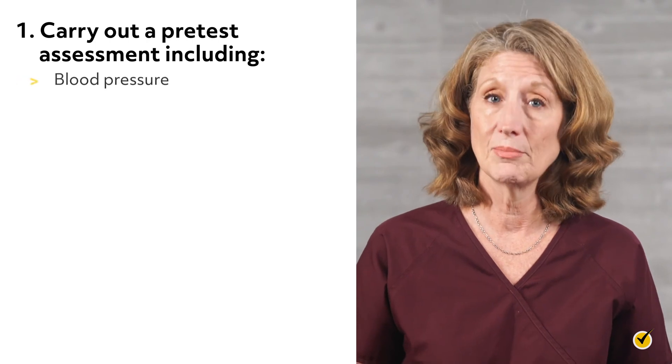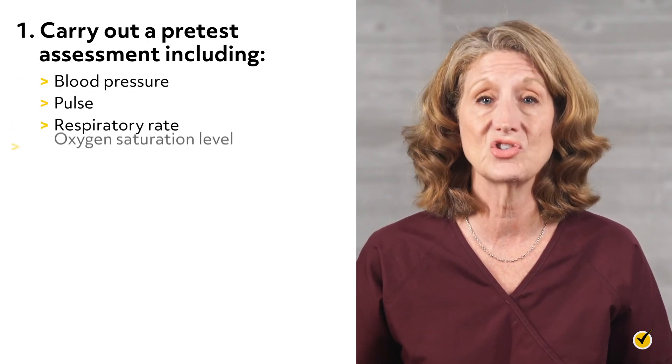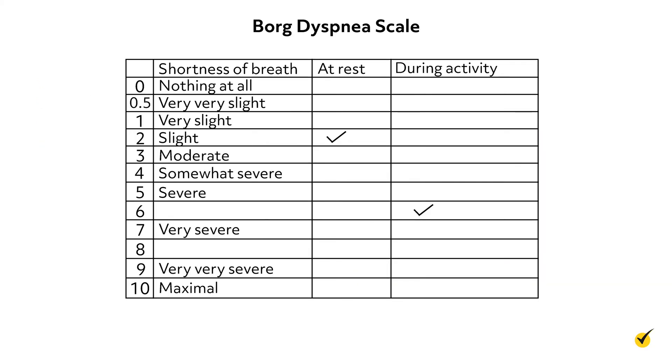It is important that examiners are trained and follow the same protocol each time with every patient so that results are consistent and reliable. Once the testing area is prepared, the first step in the procedure is to carry out a pre-test assessment, including blood pressure, pulse, respiratory rate, and oxygen saturation level. In some cases, the six-minute walk test is combined with the Borg dyspnea scale, which asks patients to assess their difficulty breathing on a scale of 0 to 10, with 0 being no breathlessness and 10 being maximal dyspnea. The patient should rate dyspnea before and after the walk test. Another assessment sometimes included, especially for COPD patients, is the forced expiratory volume in one second, or FEV1, with a spirometer.